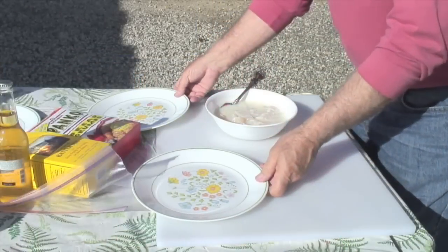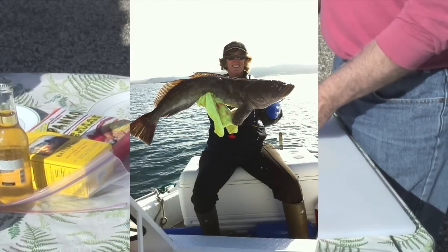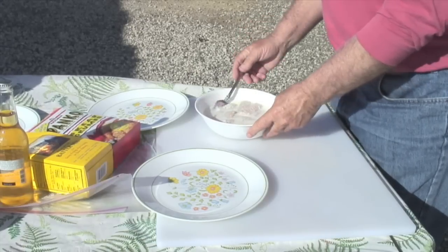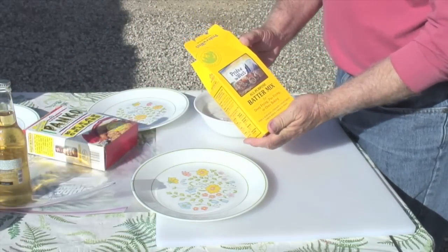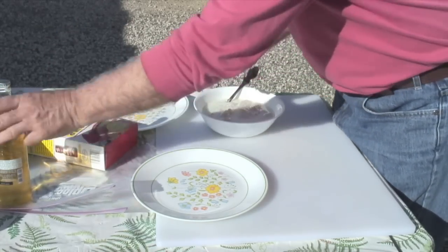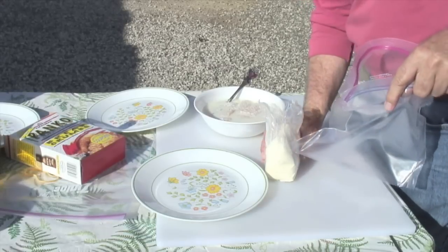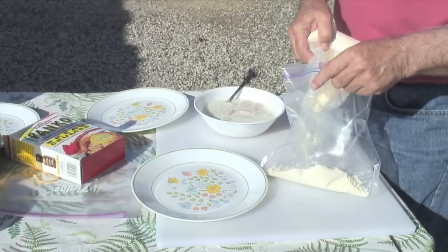We're going to cook some lingcod that we caught on the Oregon coast — in fact, down between Charleston and Bandon. It's been soaking in buttermilk for a couple hours. I'm going to take it out of the buttermilk and put it into our favorite batter, Pride of the West. The easiest way to coat it is to put the batter into a gallon bag — you can also use a paper bag.